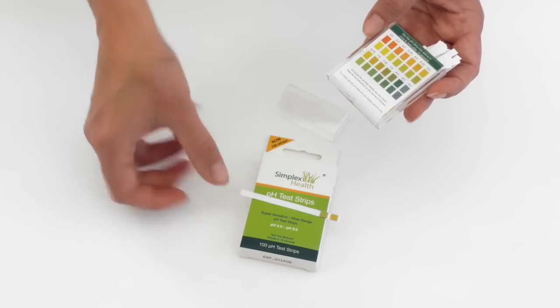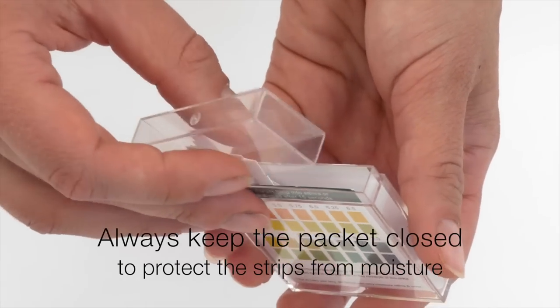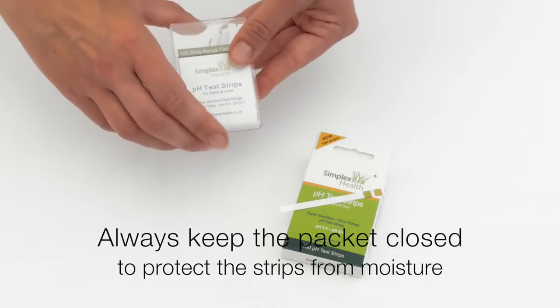When you've completed your test, close the packet back up and make sure the pH test strips are protected from humidity until the next use.